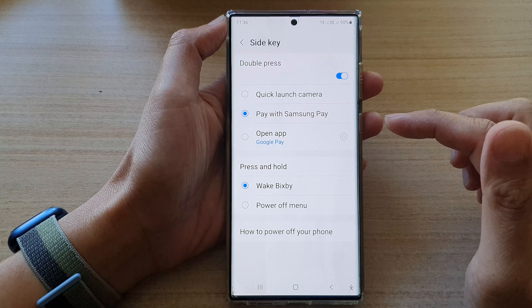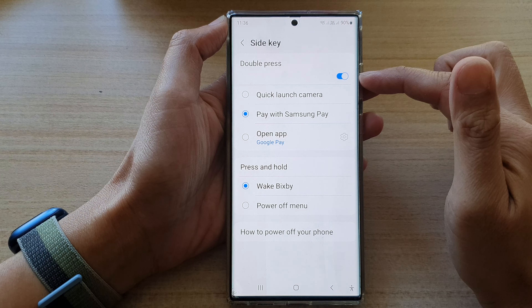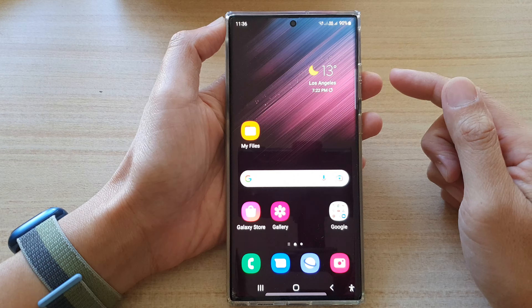In here, go down and tap on side key. Next, tap on the double press toggle button and make sure it is switched on. Then select quick launch camera.